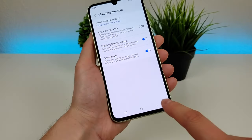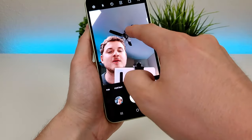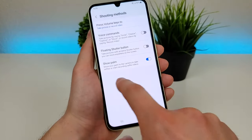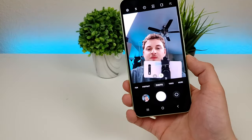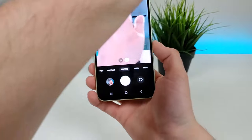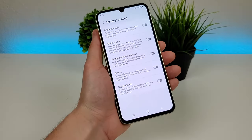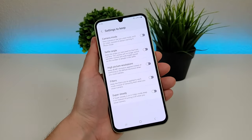There's also a floating shutter button, which gives you a secondary shutter button that you can move anywhere throughout the camera app — very convenient depending on what you're trying to do. And then show palm is enabled by default: if you show your palm to the camera, it'll replicate pressing the shutter button. There are also settings to keep, so if there are certain settings you find yourself changing and want the phone to keep them as the default, you can change that here.